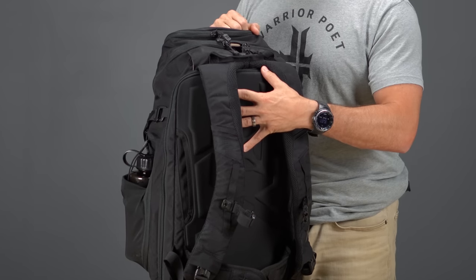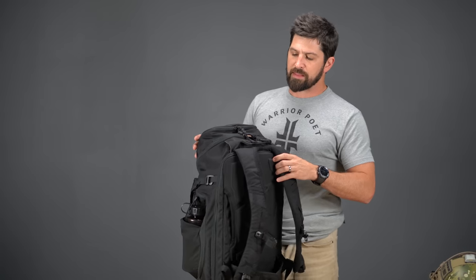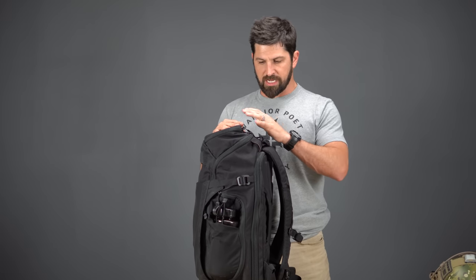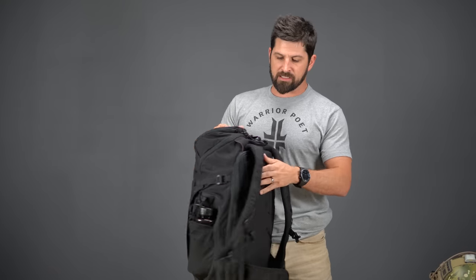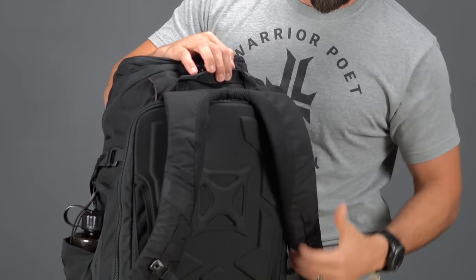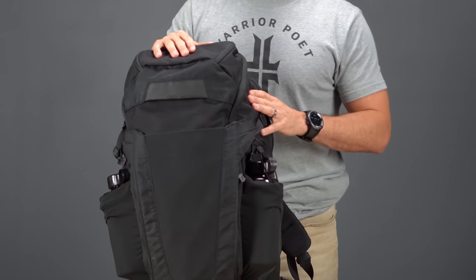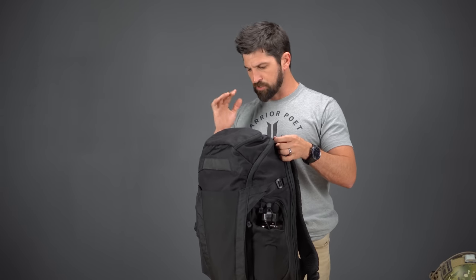It depends on how motivated you are about preparation, but it's perfect for a two-day or three-day pack. If you want to do the whole Appalachian Trail you'd probably need something more robust with a sturdier internal or external frame. This isn't going to be super load-bearing, though they've made some features that make it more load-bearing than anything Vertex has had to date — the shoulder strap yolking, the waist harness — so it carries a heavier load more comfortably. For an overnight or two-day camping trip or hiking, this would be perfect.